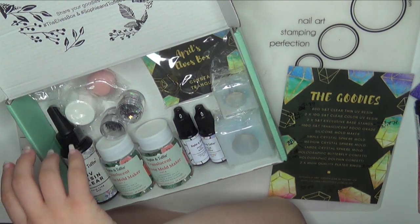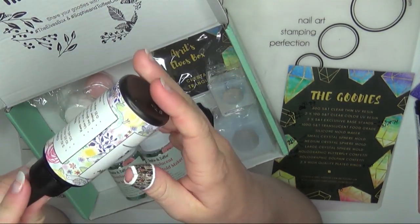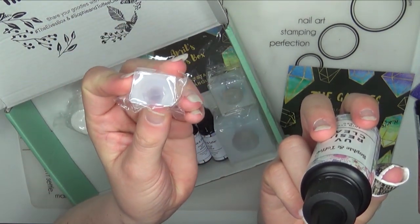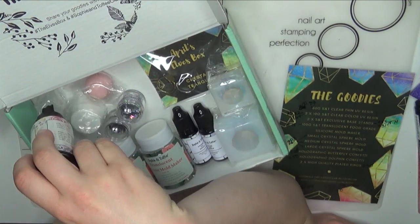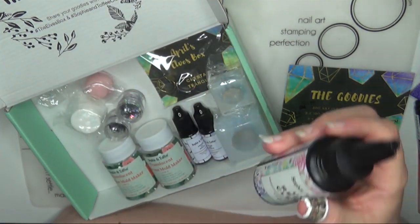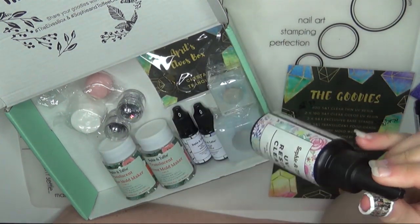The first item is 60 grams of Sophie and Toffee clear thin UV resin — that's this big guy here. 60 grams doesn't sound like a lot, but actually it is a lot. The dome mold is about the size of my thumbnail, and I could probably make quite a few of those little sphere molds with this one bottle. This retails for $10.99 for the 60 gram bottle.